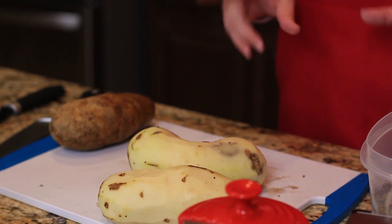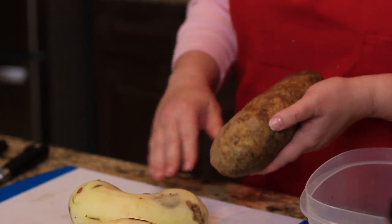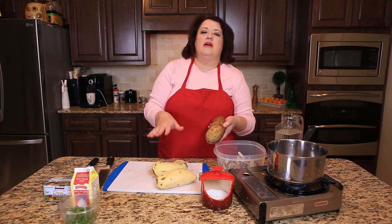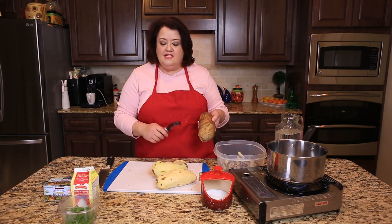I am using Russet potatoes, about two pounds of potatoes, so I'm just going to go ahead and finish taking the skins off. I'm okay with a little bit of skin left on the potatoes, so I don't always peel them perfectly. Let me get this one peeled, we'll get these chopped and get these potatoes cooking.